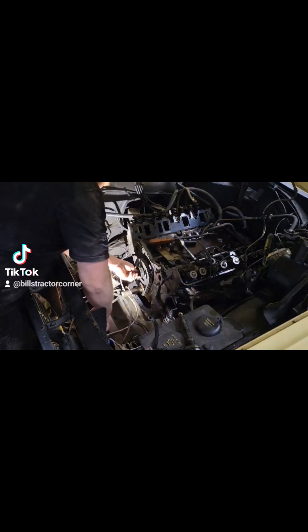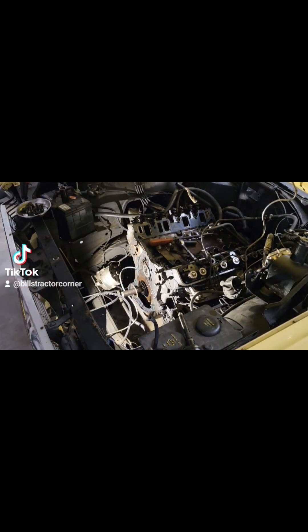Next is the timing gears. I zoomed the camera in to show the two dots were pointing at each other. I was quite happy — I found top dead center properly. The timing gears are off.